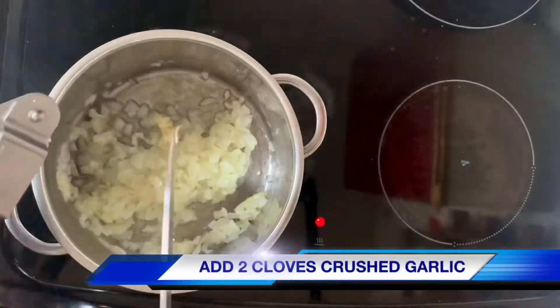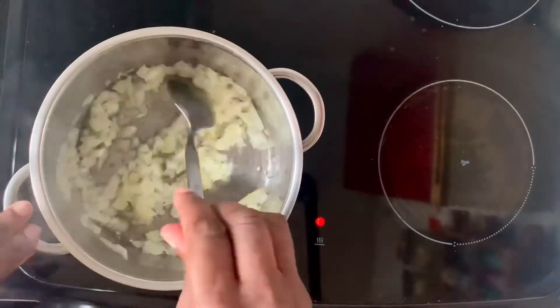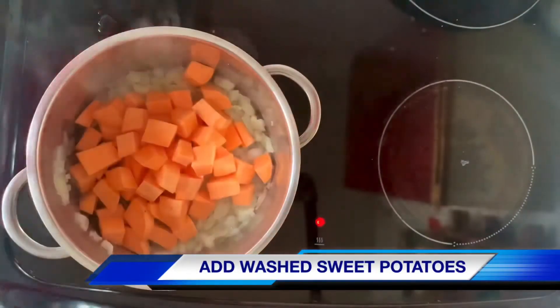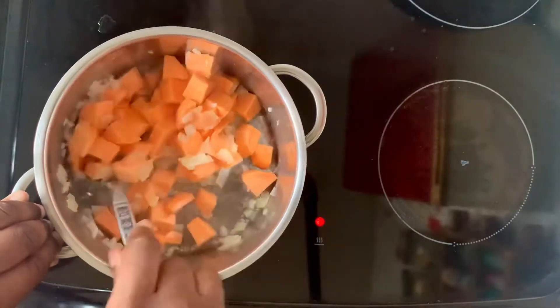Once the onions are softened, I add two cloves of crushed garlic. I've turned the heat down low and now I'm going to add the washed sweet potatoes. I just give the sweet potatoes a little stir and get them coated in that lovely onion juice.